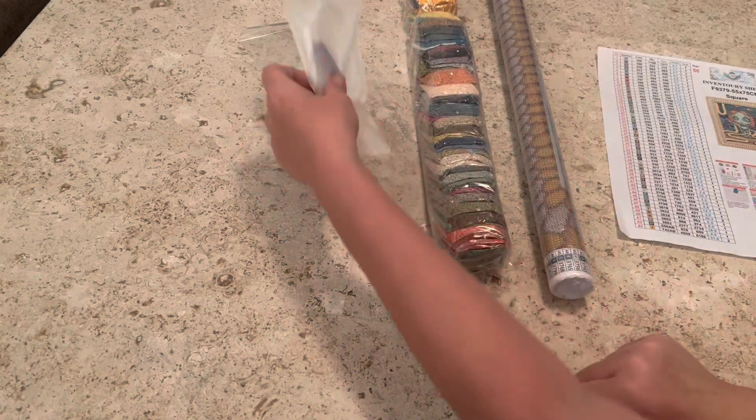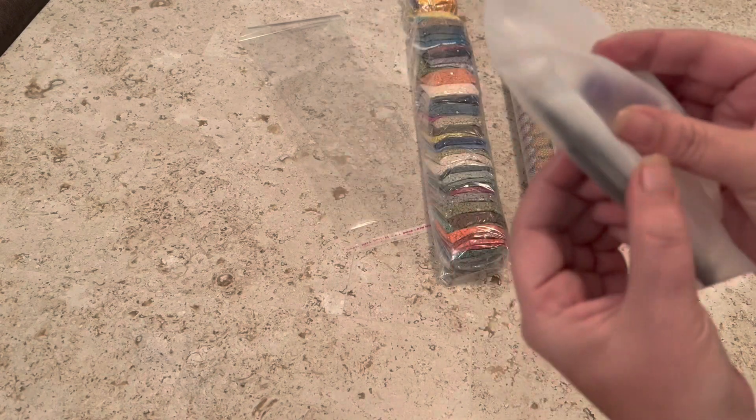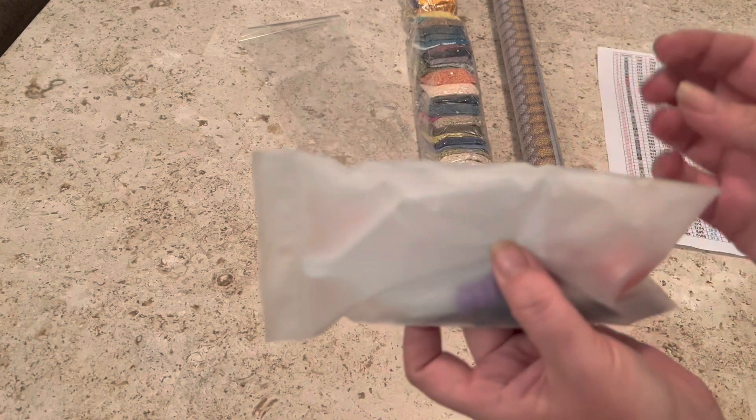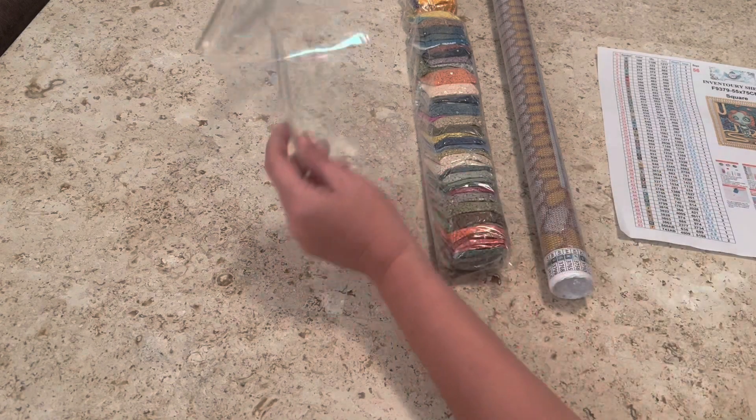You also have the option to get a toolkit. In the toolkit you get a pair of tweezers, a wax container, a diamond painting tray, a little purple squishy, a diamond painting pen with a single placer and a two-placer, plus a big mamba jamba multi-placer as well.